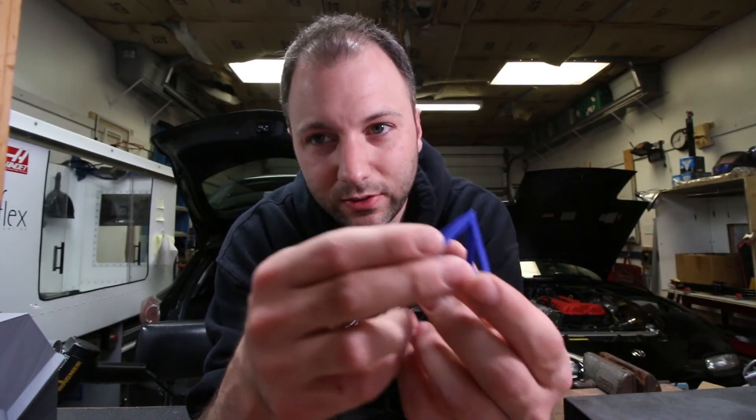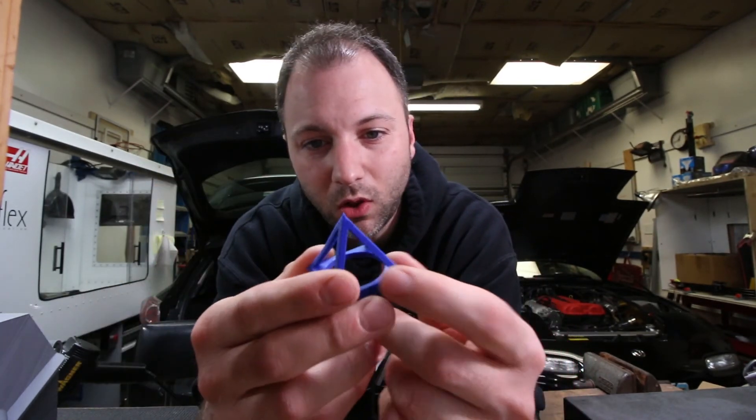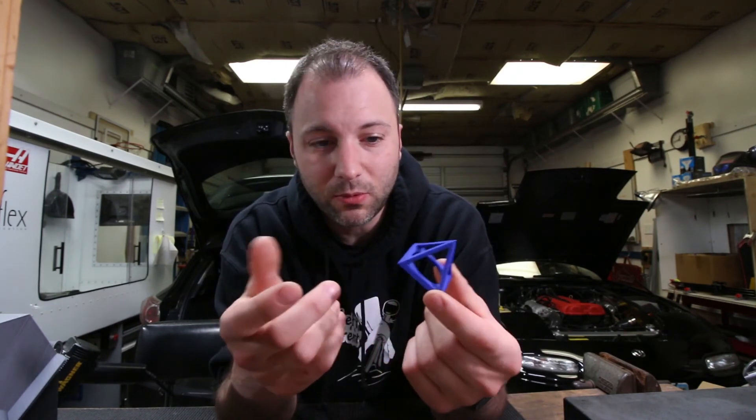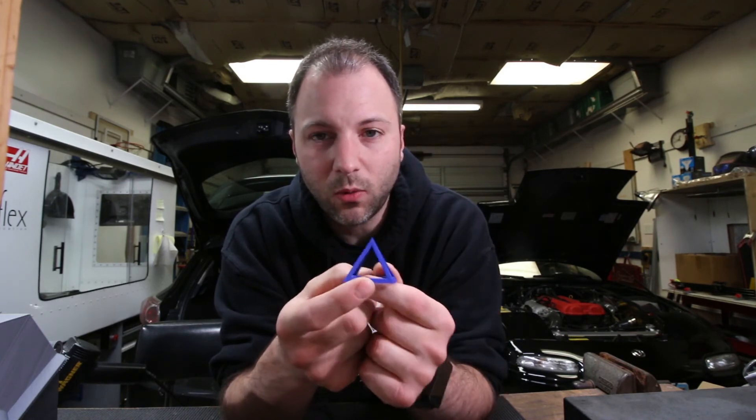Obviously if you do something silly and leave the heat gun in one spot for a long period of time you could seriously warp the part. I hope that helps if you have to deal with filament moisture. Tune in to the next video where I'm going to try to dry the filament in a food dehydrator — hopefully that works well. I'm excited to try it and restore this filament so I don't have to worry about stringing anymore.